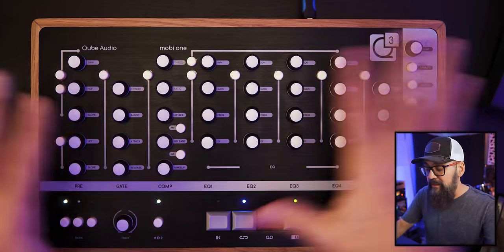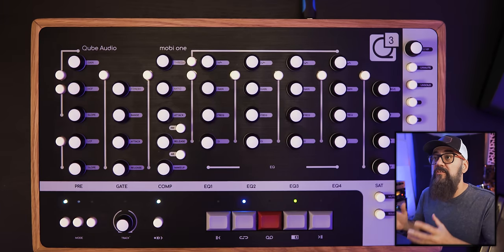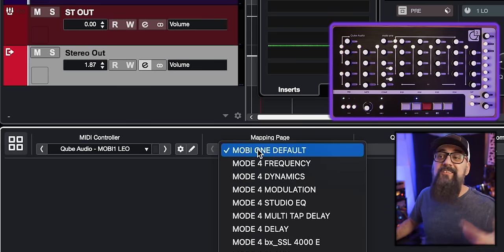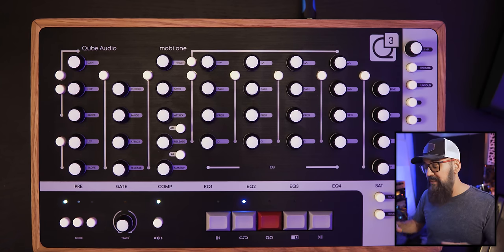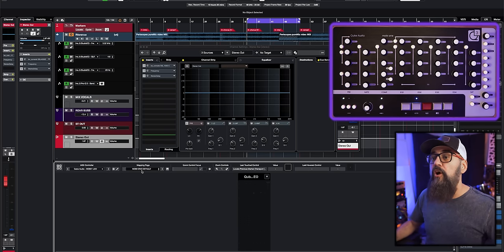You can control the full EQ from the channel settings window right away. In Cubase's MIDI remote, the controller is set up to Cube Audio with a default Mobi1 mapping page. There are also several other mapping pages included to control other Cubase plugins. On the default mapping page, once a channel is selected — either from Cubase or the Mobi1 — you can immediately use EQ or the pre-section of the channel.